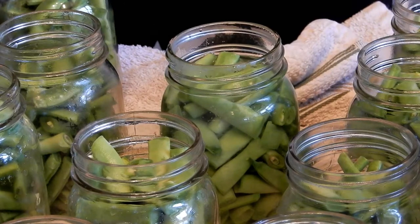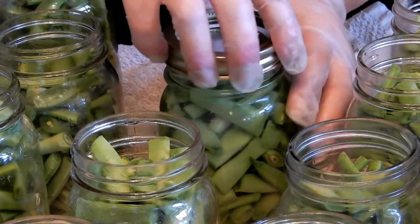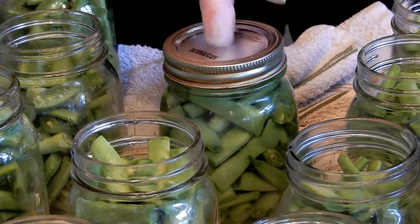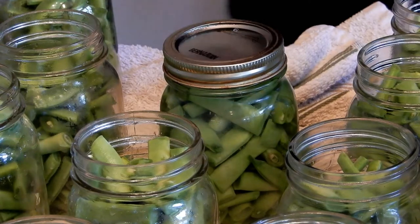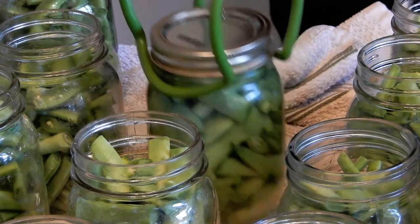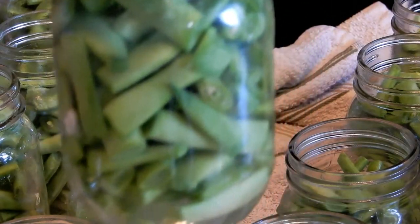Then the lid and then the ring. Now when you're pressure canning, you're not supposed to reuse the lids — you can reuse the rings but not the lids. Apparently I have reused them sometimes and they seem to work okay, but the books always say you should use new ones, so use your discretion and do your own research. Then it's off to the pressure canner.